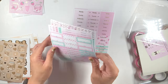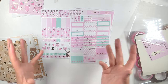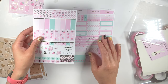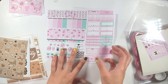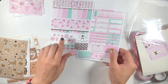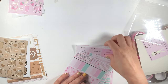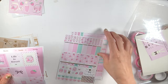You guys know I used to complain, but now the more kits I get the more I'm gravitating towards actually liking this format a lot more. Because you can really use these for multiple weeks, and I like that because it also saves me money in the long run. Really cute with the milk, and then a little daisy right there.